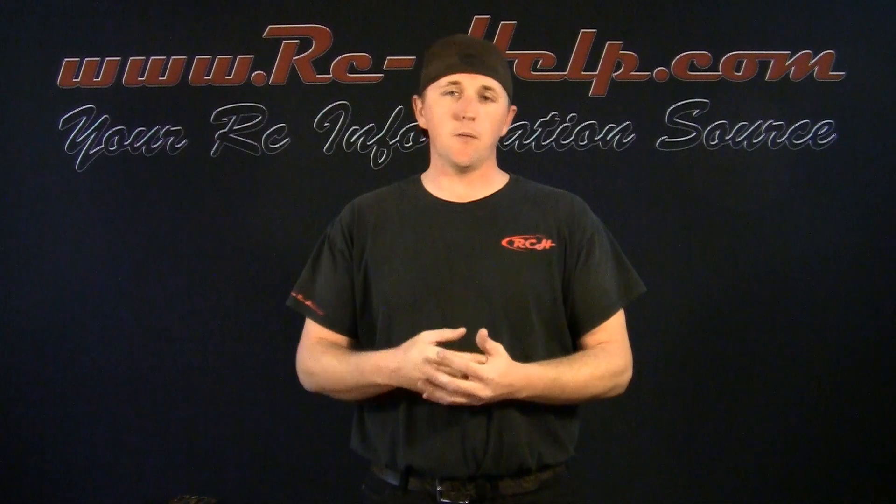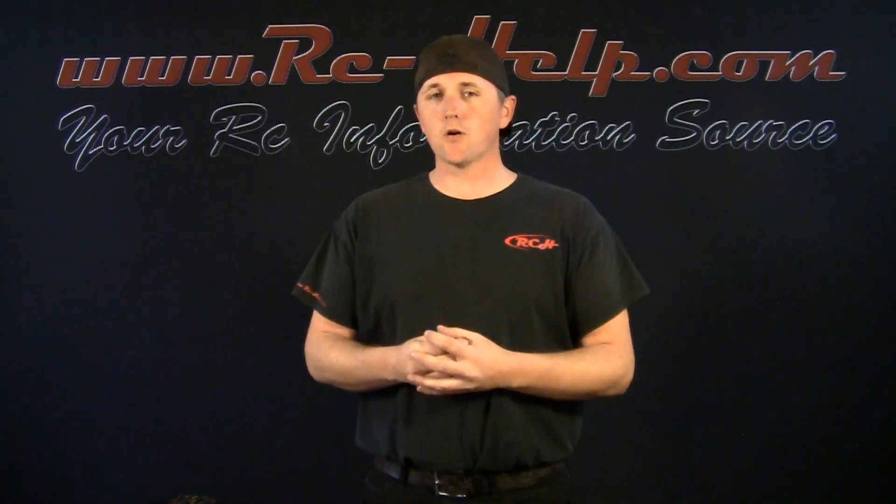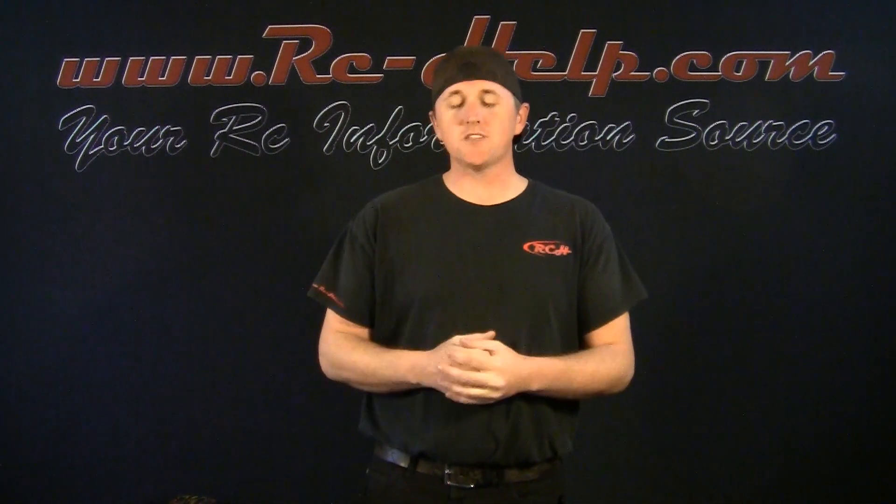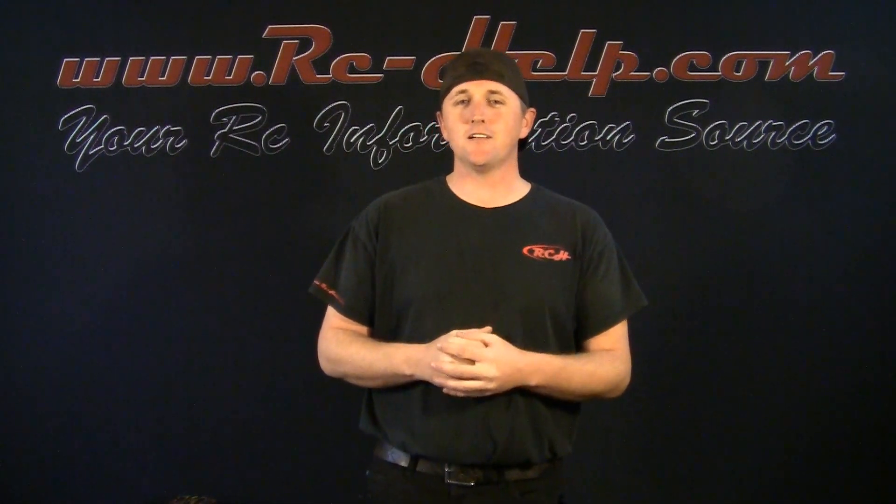As always, if any of you have questions, come over to the forum and post up. Right below this video is a link to an article where you can ask questions about the batteries — what does this mean, what does that mean — and you can even post suggestions on what you'd like to see, whether a specific battery or something like that. I appreciate everyone watching this video. I look forward to seeing you on the forum and we'll see you in the next video.